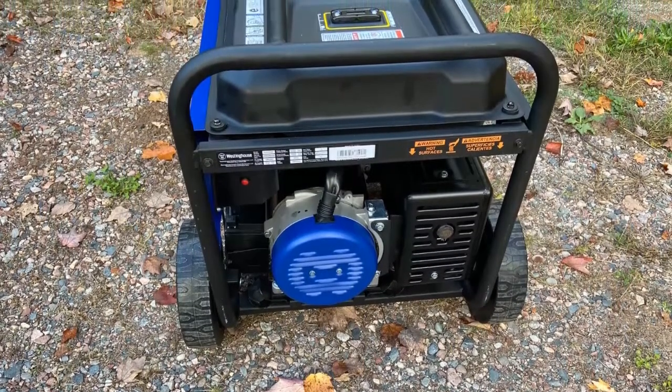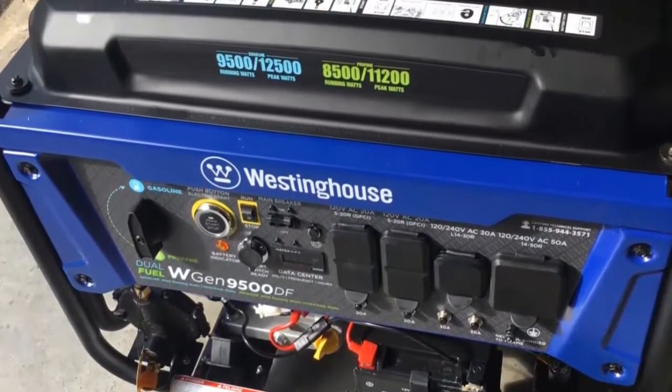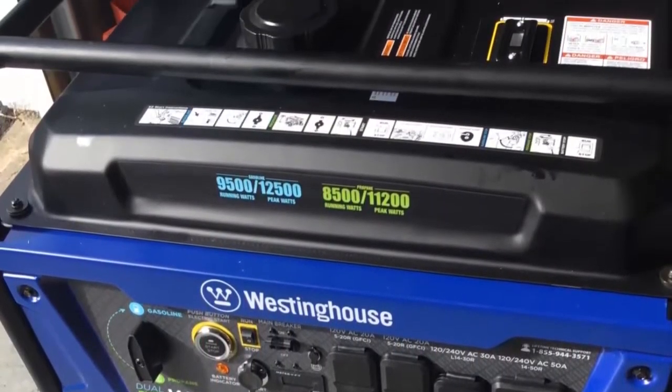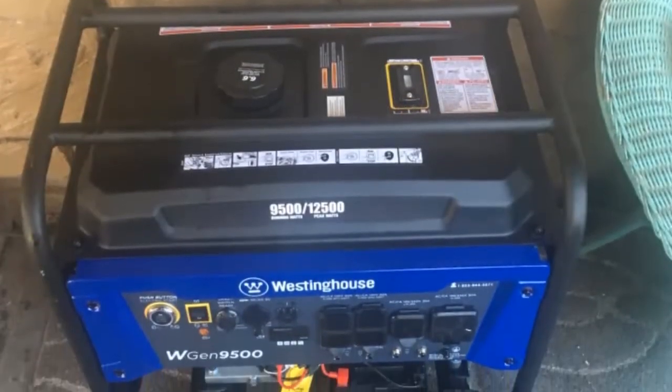Smart switch technology: standby utility power monitoring ensures immediate feedback to start your generator while simultaneously charging the battery to support connected household appliances via the smart switch ready outlet.